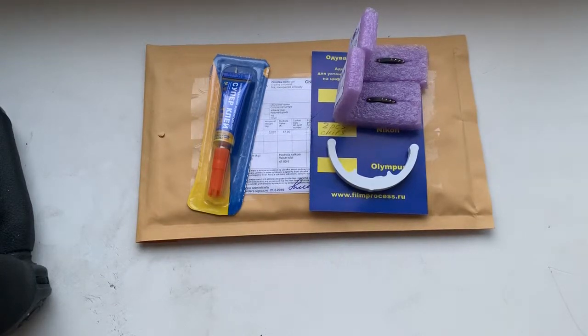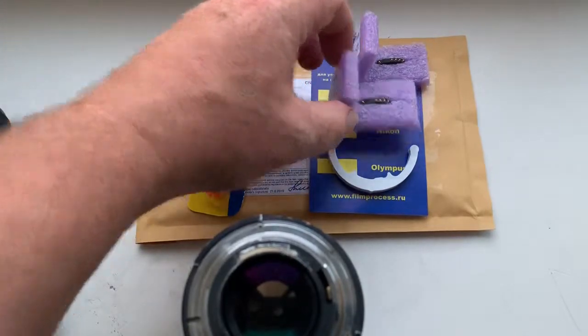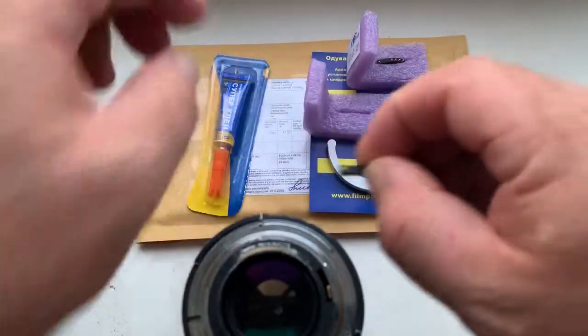Hello Ryan! This video is about your new chips. Look, this is your chips. Now I check it in my camera.